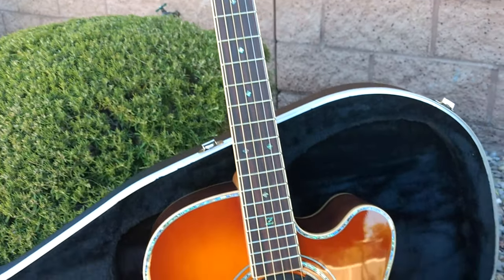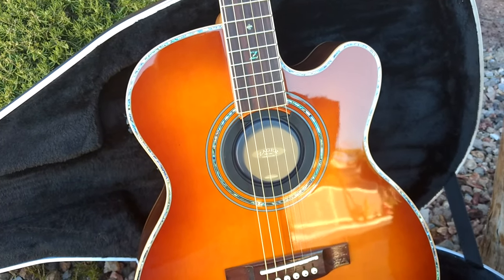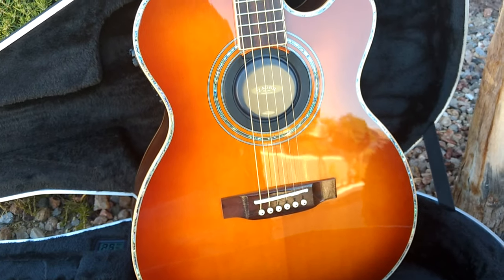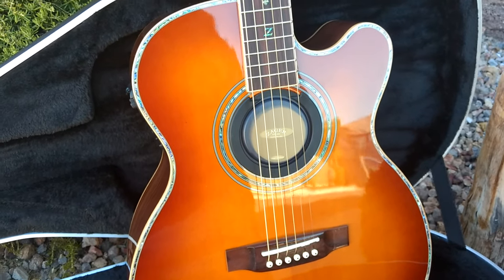This is our 50th anniversary tobacco sunburst finish, so we've never done one like this. This is kind of a special guitar. If you want to know more about the 900 CE OM, you can look at our guitar walk around for that model — this is just the 50th anniversary tobacco finish. Same guitar, different finish.